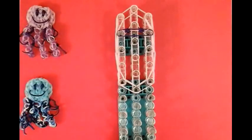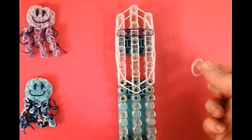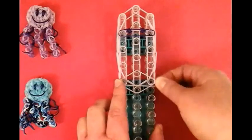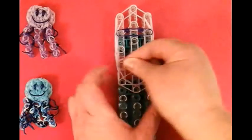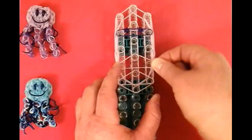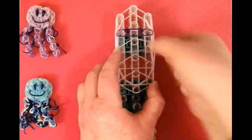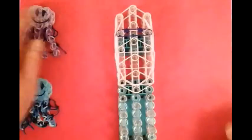Take a single and we're going to put structural bands in a triangle shape right here, another triangle, and another triangle. So that is your body.